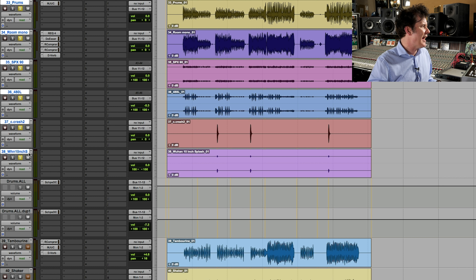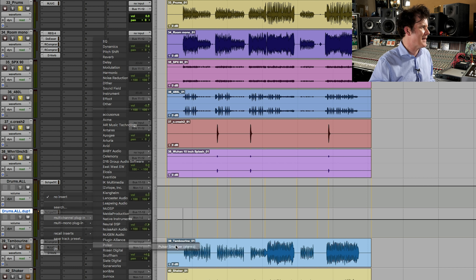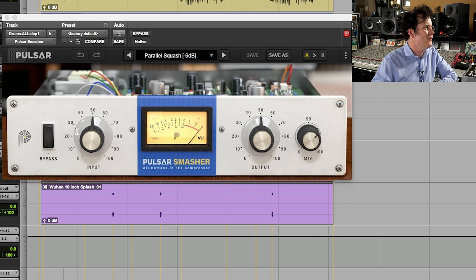So that's the drum mix we've already done. I have two drum buses going on here — one is just a straightforward drum bus, and the other one below here is a parallel. Put the two together. Just for fun, I'm going to go to the parallel and grab the Smasher. You recognize it. I like the basic instructions that come up here. We've got the bypass — it says enables and disables the plugin.